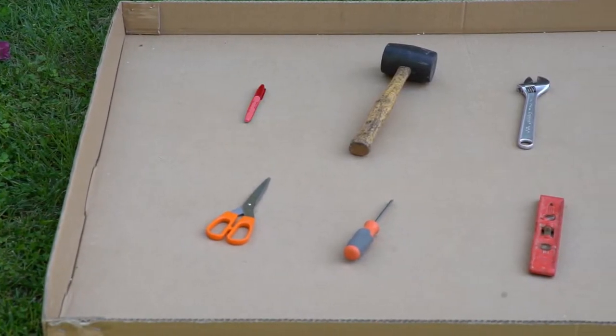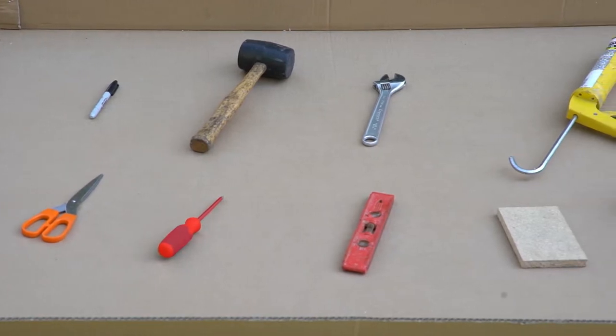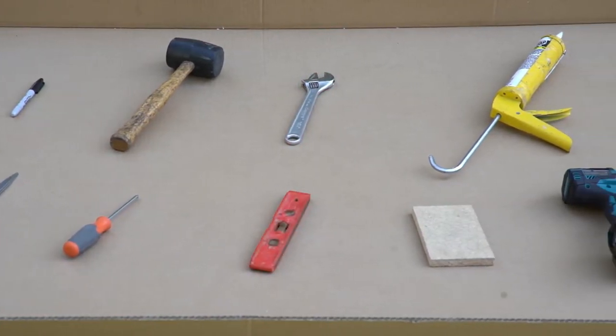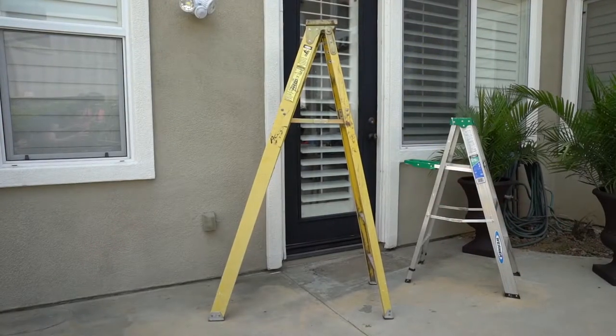The tools you need to properly install the awning are a marker or pencil, scissors, a rubber hammer, a Phillips screwdriver, a wrench, a level, a small wood block, 24-hour silicone, a drill bit with a drill, and two ladders.